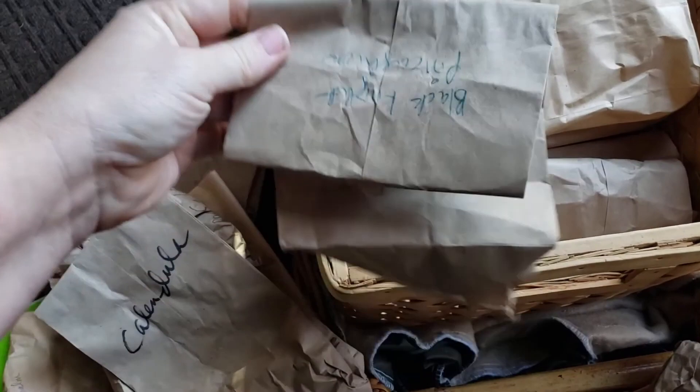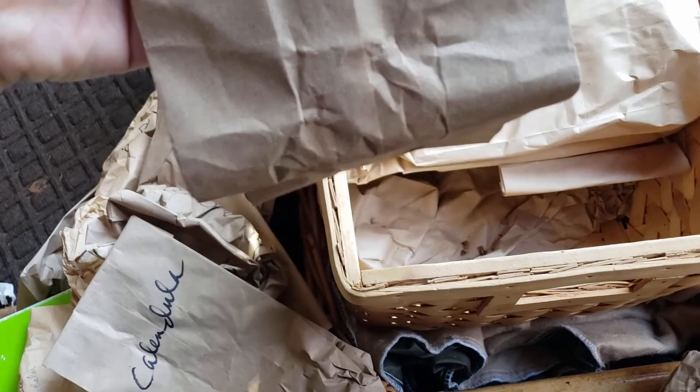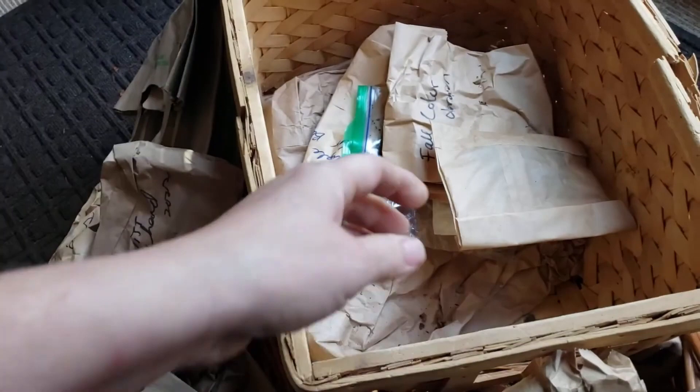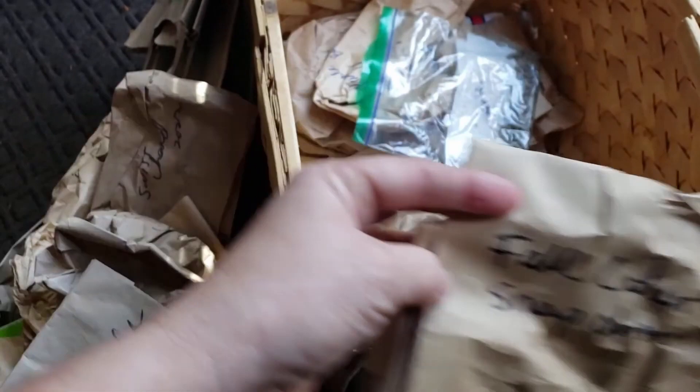I think I was also talking about — would you guys be interested in wintertime videos where I'm going through some of these seeds, cleaning them up a bit, putting them into smaller individual packets, and talking about the varieties? Would that be something anyone's interested in in the middle of winter? You can let me know. I don't want to bore you guys at all. I'm kind of new to this and I'm not sure what people want to watch.